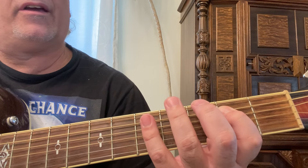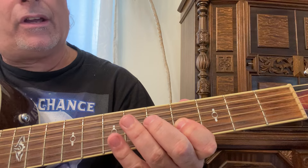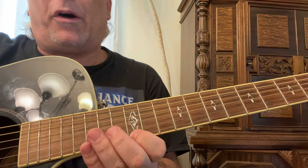On the fifth and fourth strings, you're playing the second and fifth frets; fourth and seventh frets on the third string; fifth and eighth on the second; seventh and tenth on the first; then twelfth and fifteenth.